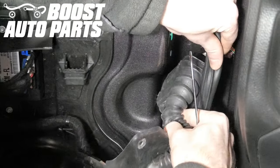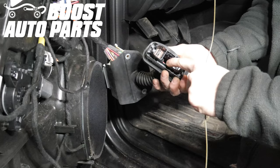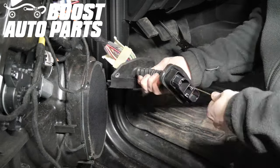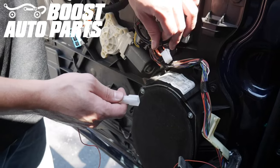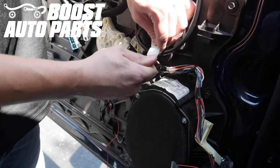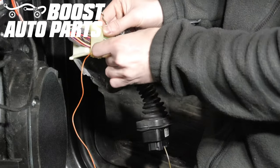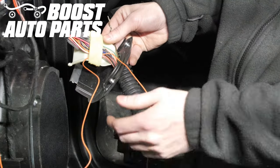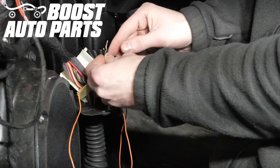Then pull the door jamb boot out and away from the weather seal. Take a straightened coat hanger or sturdy metal rod and insert it in the middle of the two connectors in the boot, then pull it through slightly on the other side. Take the connector from the extension kit included in the Boost Auto Parts mirrors and plug it into the mirror connector. Then take that orange wire and feed it through the plastic portion of the door jamb boot, pulling it all the way through — make sure you leave a little bit of slack inside the door. Then tape that orange wire to the end of the coat hanger.